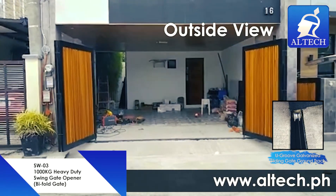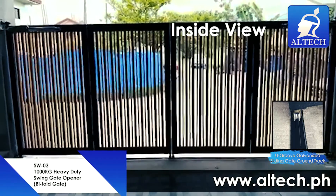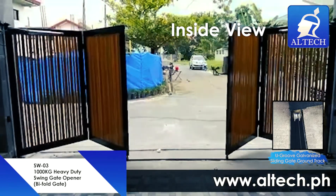5-fold swing gates are similar to a regular swing gate, but each leaf is cut in half vertically and joined by special hinges. As they swing open, they fold in half in the middle, essentially requiring about half of the space to open compared to the equivalent standard swing gates.